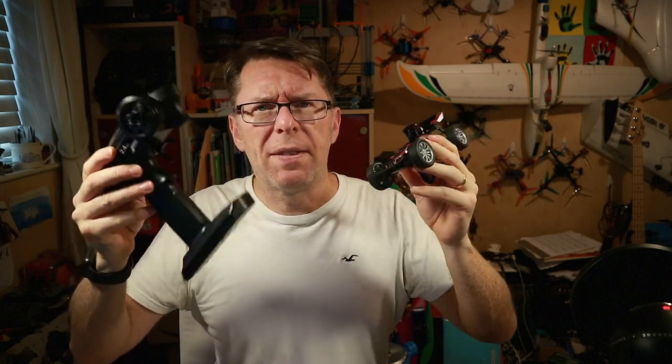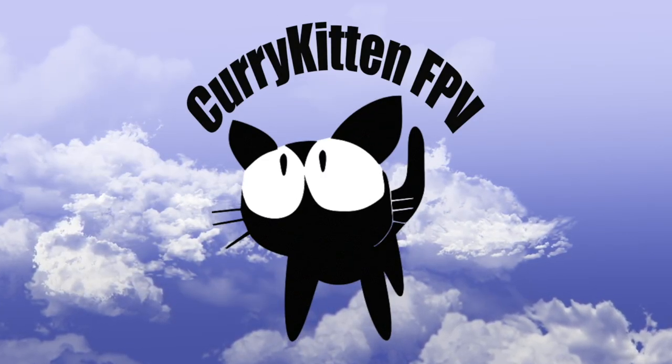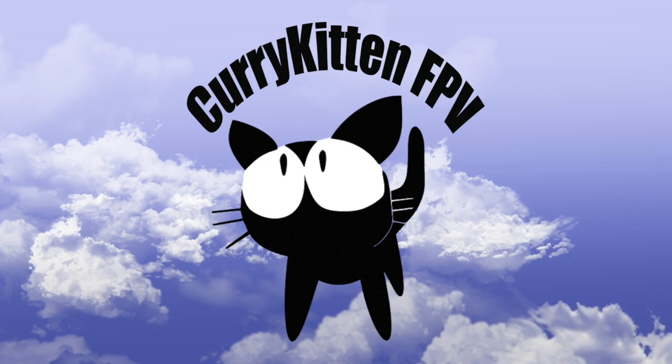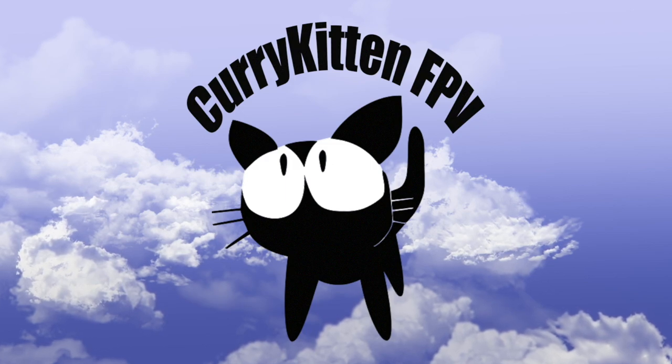I'm looking forward to playing with this more because I am literally going to play — I'm a massive child. Anyway, this has been the Emacs Interceptor remote control FPV car, which is fantastic — kindly supplied for review by Emacs, so many thanks to them. I'll include links down below for where you can check this out and get more details. I hope that review has been helpful and I'll catch you in the next video. Bye for now! If you've made it to the end, thanks for watching — please consider subscribing and check out the link to my blog for ways you can help support this channel.